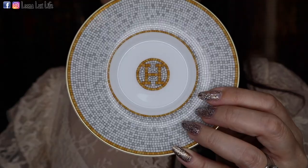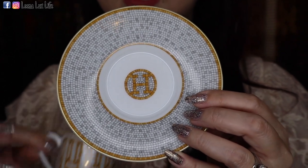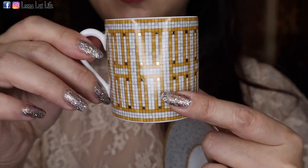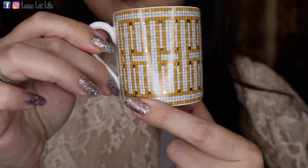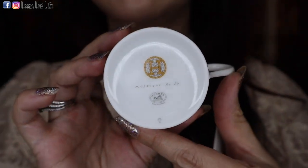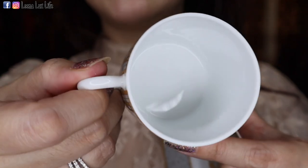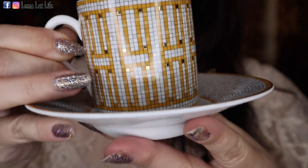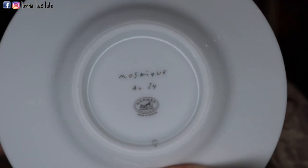When I saw it online, I didn't think it would be this little — very tiny. But when I saw it in store, I thought, oh my god, it is just so adorable! The saucer has the H in the middle and gold color around it. The tiny cup has H around it and in the bottom as well.